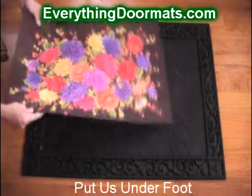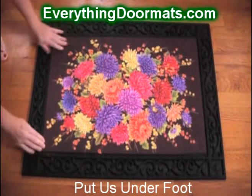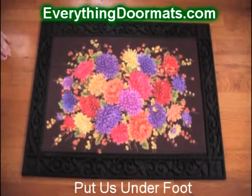It easily removes from the tray and you can put it right back in for switching out for each season. It will add great color to your front porch.